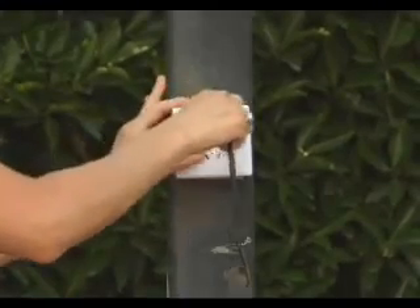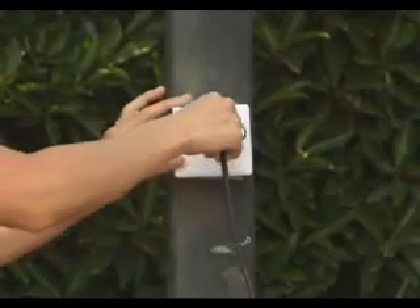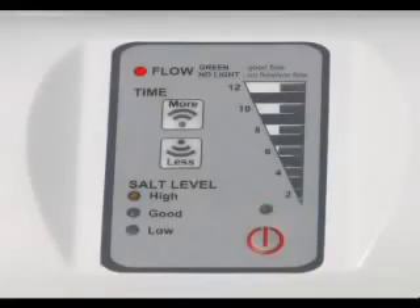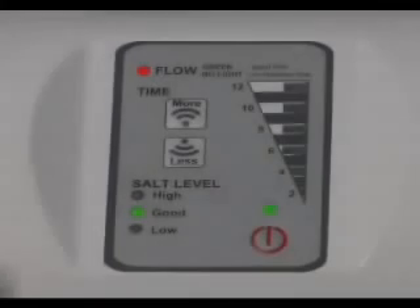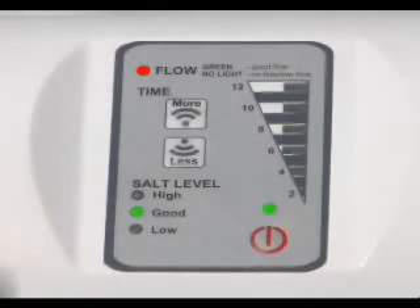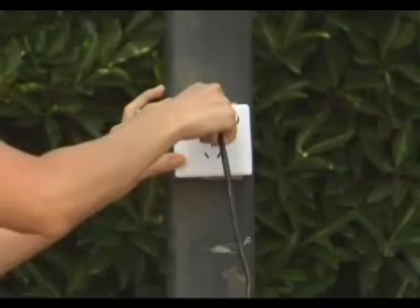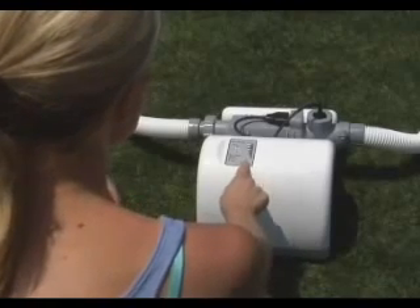After 24 hours, unplug the filter pump. Plug in the chlorinator and turn it on to check the water flow status and salt levels. If too much salt has been added, the salt level light will notify you by flashing red. If this is the case, you need to lower the salt concentration by partially draining the pool and refilling it with fresh water. Drain and refill approximately 20% of the pool's water or until the salt level light changes to good. If the water flow status is normal and the light is red, turn off the chlorinator and plug in the filter.